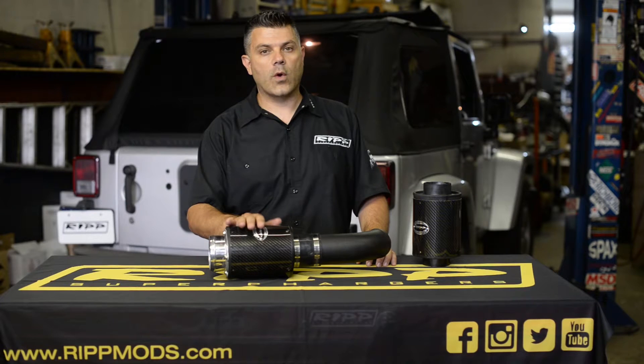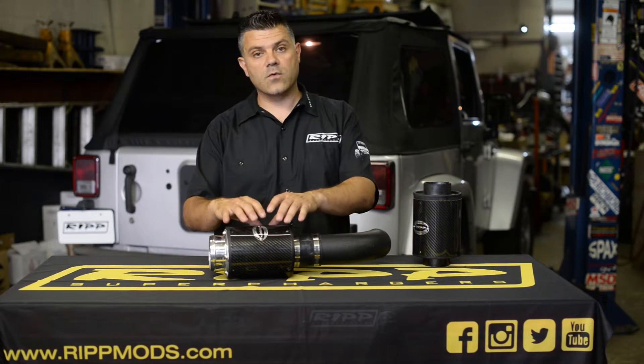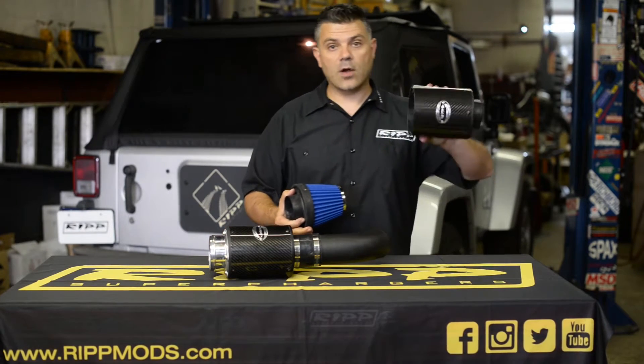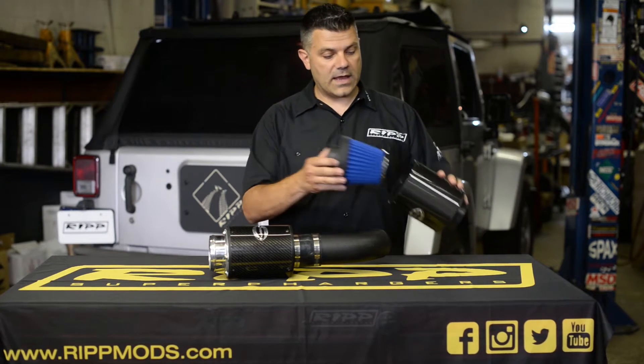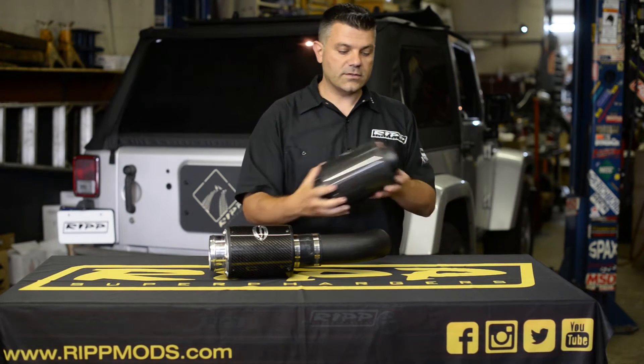This box has been around quite some time. We call this our snorkel box, and we use it for our cold air kit. Essentially what it is is a filter encapsulated in a beautifully made carbon fiber box. What it does is it has a simple filtration system — air would go in, be filtered, and come out clean.